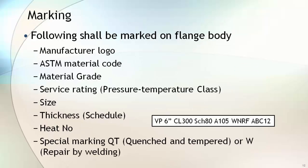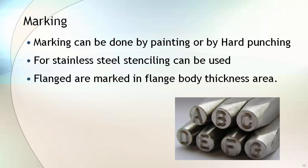Once the flange is cleared by all inspections, it shall be marked with the manufacturer logo, ASTM material code, material grade, service rating class such as 150, 300, or whatever is applicable, size, thickness, heat number, and any other special markings — such as QT for quench and temper, or W if it is repaired by welding. Flange marking can be done by paint or by hard stamping; normally it is done by hard stamping, while stenciling can be used for stainless steel. Flanges are marked in the flange thickness area, which is the thickest part of the flange.